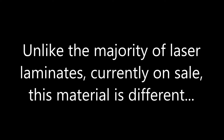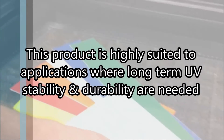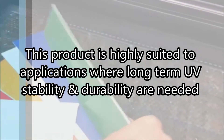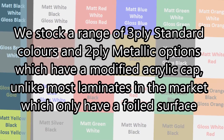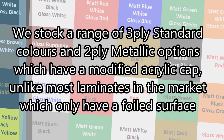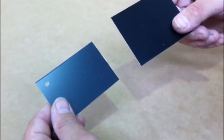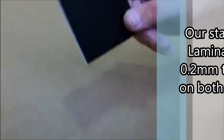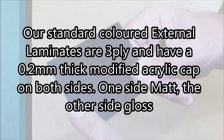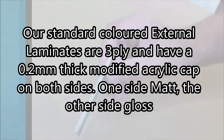Unlike the majority of laser laminates currently on sale, this material is different. This product is highly suited to applications where long-term UV stability and durability are needed. It is suitable for both rotary and laser machining. We stock a range of three-ply standard colors and two-ply metallic options which have a modified acrylic cap. Unlike most laminates on the market which only have a foiled surface, standard laminates have a micron-thick foiled surface and are only two-ply. Our standard colored external laminates are three-ply and have a 0.2 mil thick modified acrylic cap on both sides — one side matte, the other side gloss.